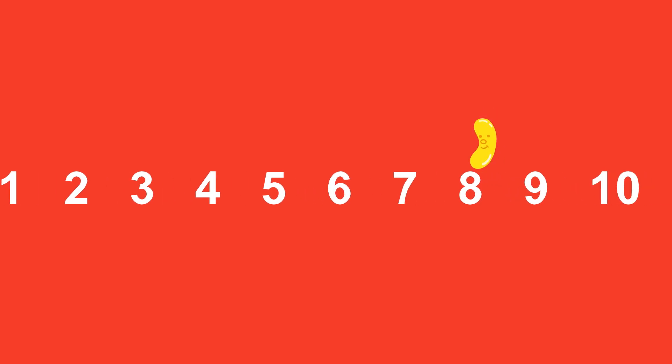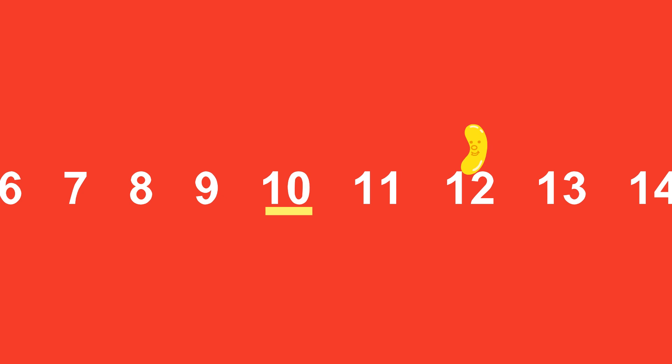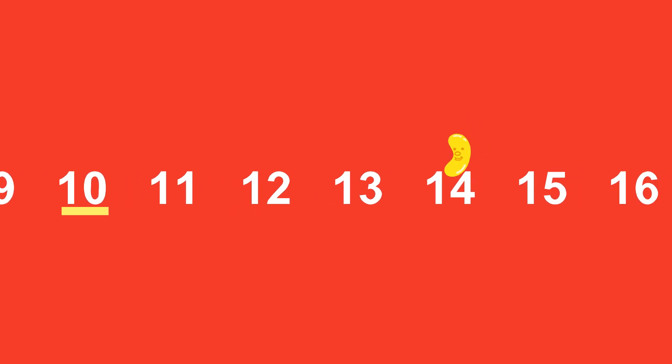two, three, four, five, six, seven, eight, nine, ten. One, two, three, four, five, six, seven, eight, nine, ten. One, two, three, four, five, six, seven, eight, nine, ten.